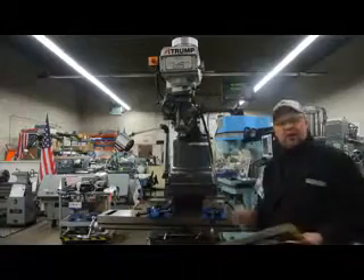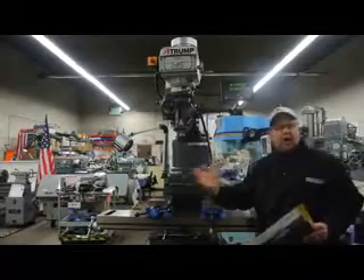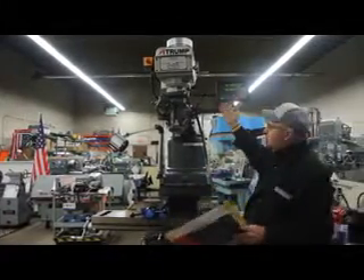Hi, this is Bill of Machinery Consultants out of Salt Lake City, Utah. We'd like to thank you for your time today to show you one of our new machines that we offer.